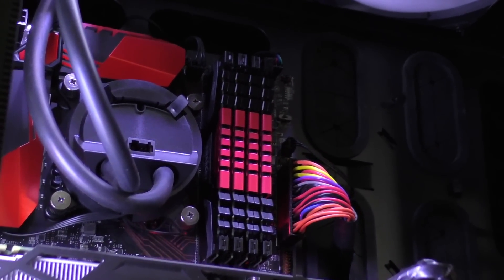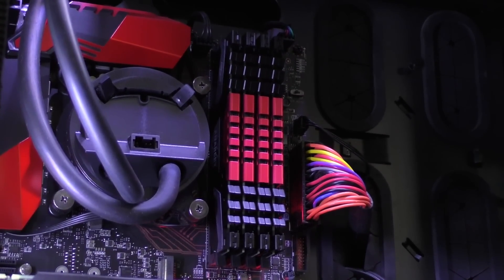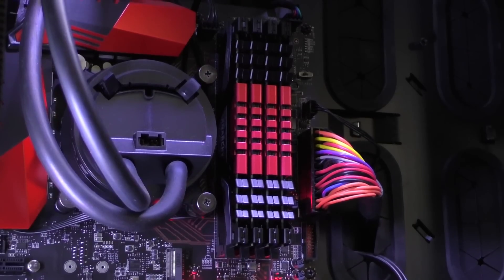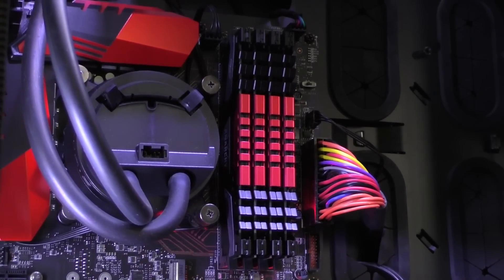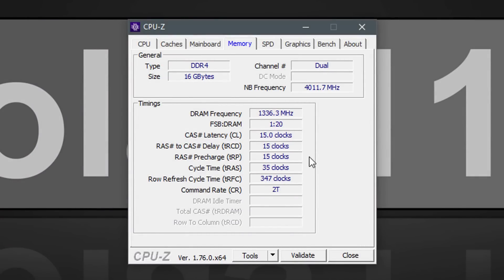Some of you might be confused about this being quad channel RAM while I'm running it on a dual channel Intel Skylake platform. The results would look a little different on the platform it was intended for, but that doesn't mean you can't use this DDR4 kit on a dual channel platform — in that case it simply remains dual channel.